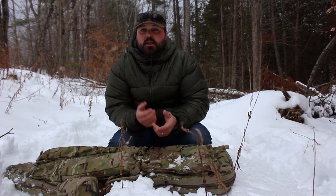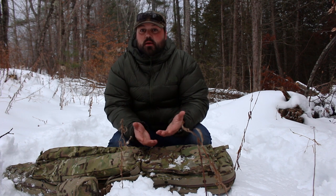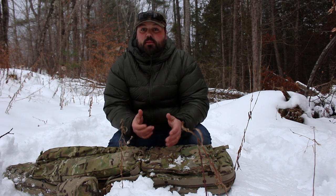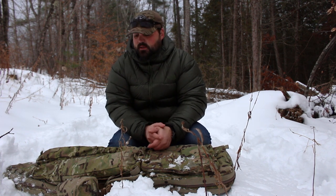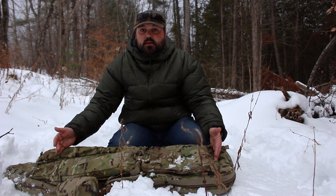Similar to hunting coyotes, I also have to be able to get steady, get a good position, and be able to shoot prone. You could bring a bipod or a tripod and prop your rifle up, but that's added weight to your hike. You want to keep your weight down otherwise it's gonna be a miserable time, so I try to get multiple uses out of my gear and bring just the necessities.